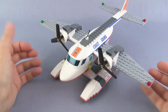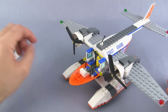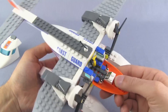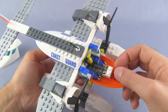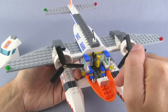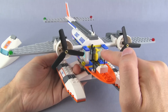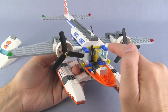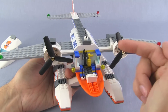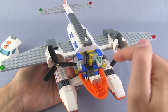The cockpit can be removed fairly easily — it's not attached with too many points. Inside, the pilot sits with two levers for control, and he's got a wrench in case anything goes wrong when the plane touches down in the field or on the water. There's also a fire extinguisher, which is very important.